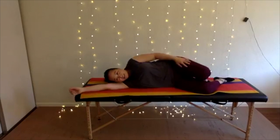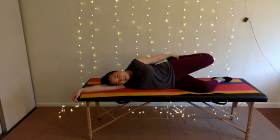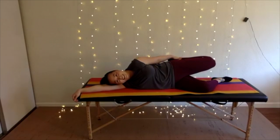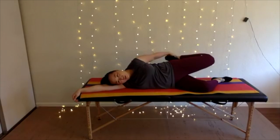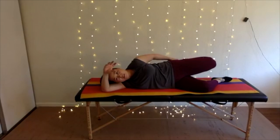Quad stretch: you're going to hold on to your ankle and bring it back behind you. As you do this, tuck your tail under so you're not arching your back. Enjoy the stretch of the front of your thigh. Gently press your foot into your hand like you're going to kick into your hand — one, two, three, four, five. Relax and bring your heel closer towards your bottom. This is a contract-relax technique — we're contracting gently the muscles of our quads for a few seconds, then relaxing and bringing your heel closer towards your bottom.